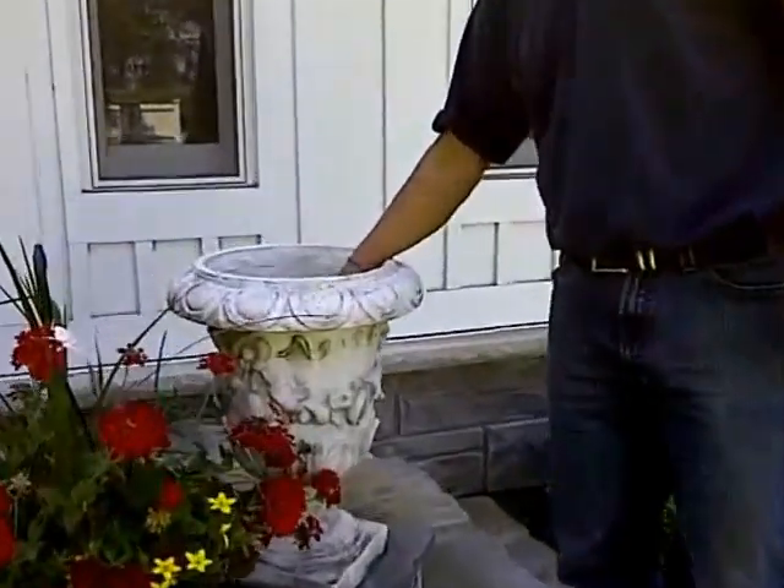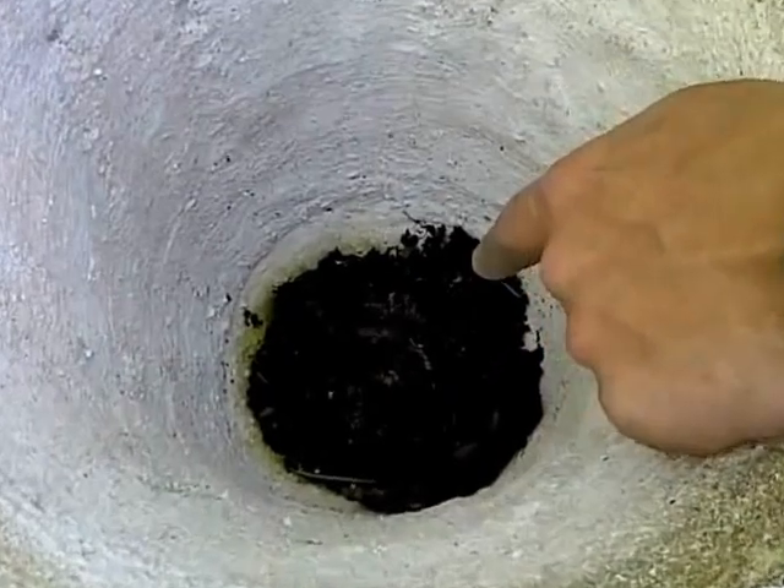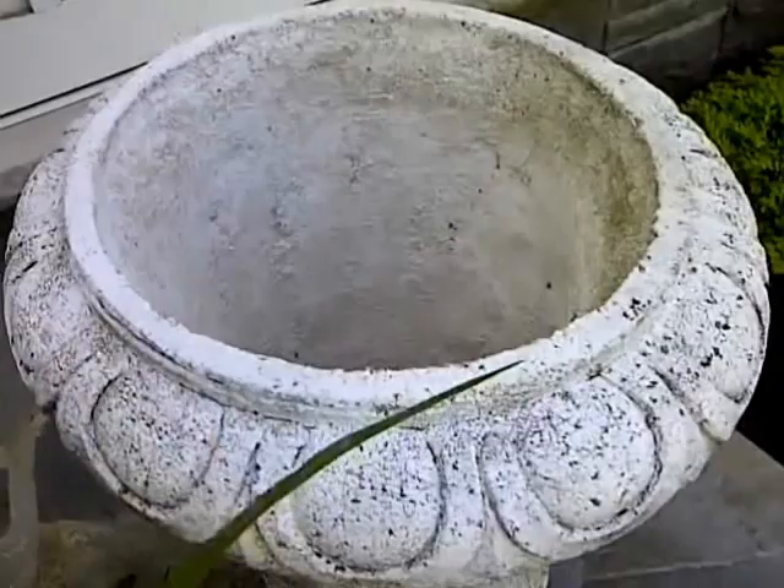You want to make sure that you have drainage inside your planter. We've got a little hole down there. And what we do is we just put a little 4-inch pot — recycled — in there.